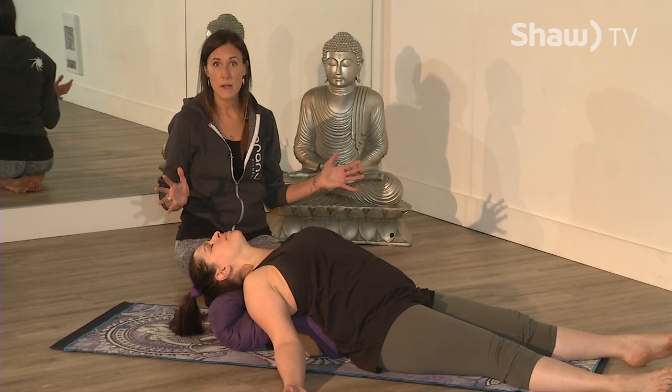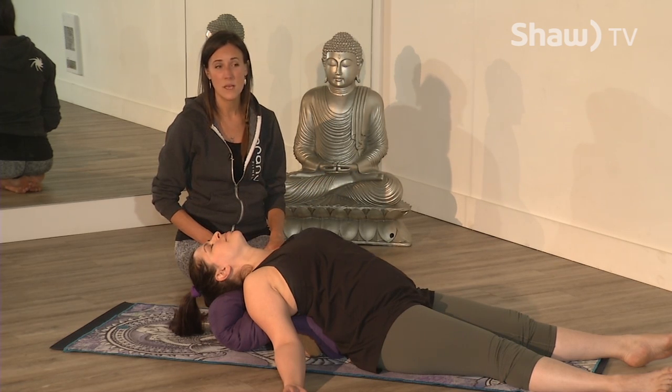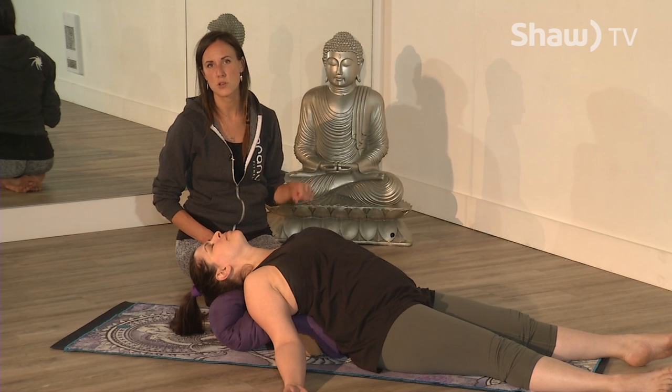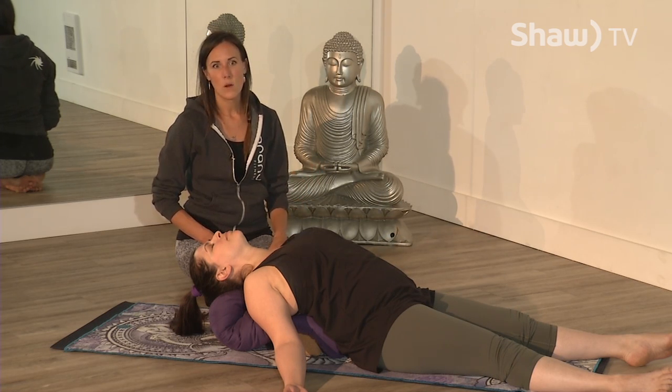That's seven minutes total — fairly quick. Hopefully that helps. If you still have thoughts on your mind, feel free to jot them down in a journal or on paper to rest the mind as well. Have a great sleep, and thanks for listening.